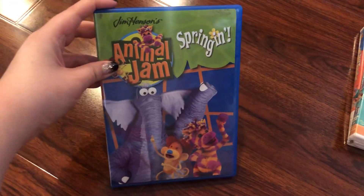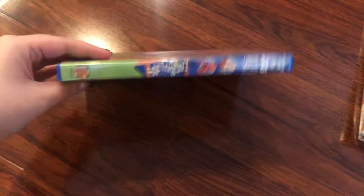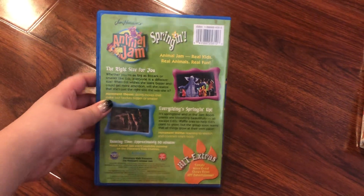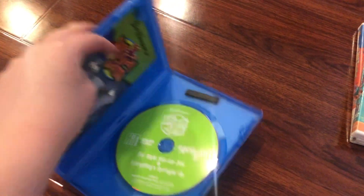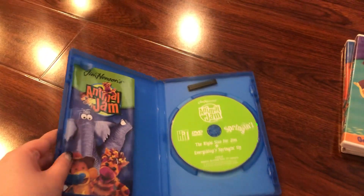Next is Springing. Here is the front, spine, and the back. The episodes are The Right Size for You and Everything Spring It Up. The running time is again 50 minutes. Here's the disc — it's green.